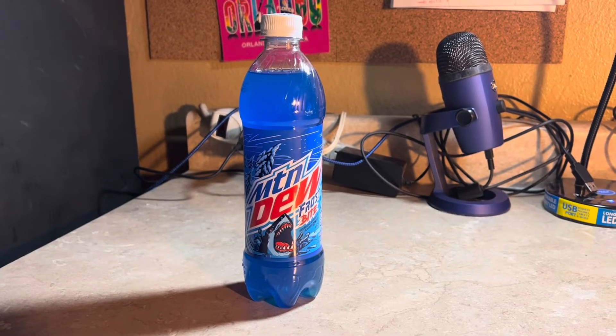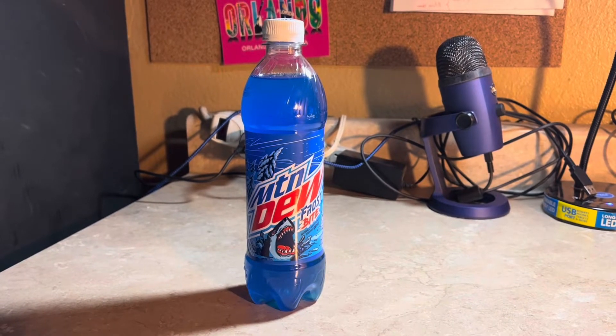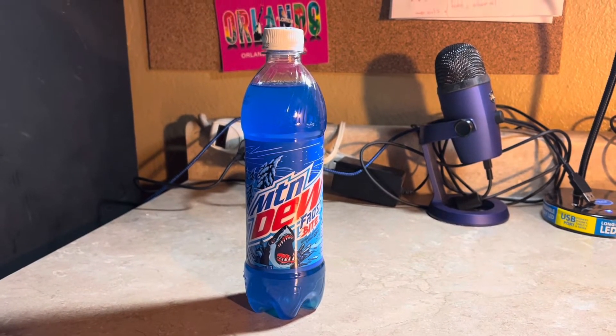What's up everybody? Jesus Barza here. I'm gonna do a taste review video of Mountain Dew Frostbite.